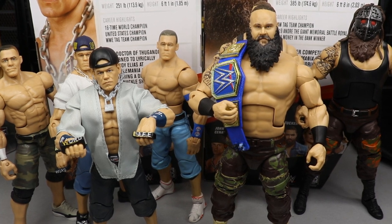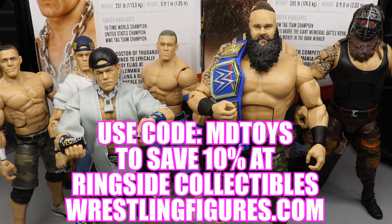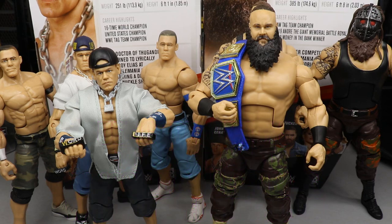That is going to do it for the 2-in-1 Elite 76 Braun Strowman and John Cena figure review. I hope you guys enjoyed. If you missed the Heavy Machinery review or the ranking of Elite Series 76 along with the Christian and Lacey Evans reviews, definitely go check those out. As far as recommendations — the John Cena is not a must-buy, but this is probably my favorite Braun Strowman to date. I love the shirtless mold. I would highly recommend both figures if you really want them, but I'd prefer the Braun Strowman over the John Cena if you're only picking one. Use promo code MDTOYS at Ringside Collectibles to save 10%, follow me on Instagram and Twitter at MyDamnToys, and I will see you guys in the next video.